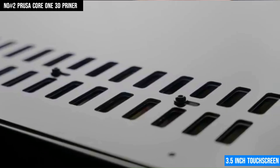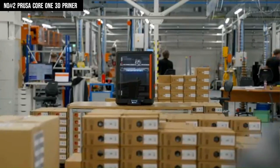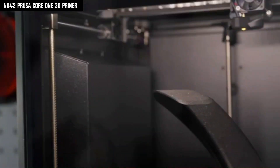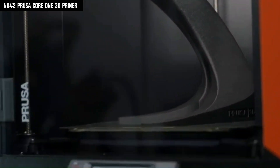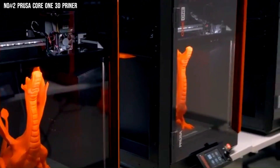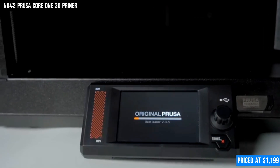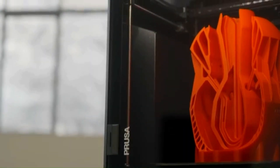Designed for both safety and convenience, it features magnetic doors, thermal protection, RGB lighting, and is fully open-source and future-ready with support for MMU3, camera modules, and air filtration. Arriving pre-assembled and priced at $1,199, the Core One offers pro-level reliability and precision right out of the box.